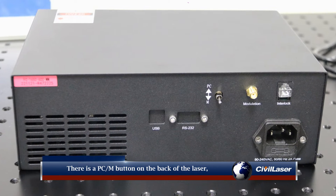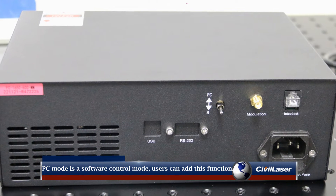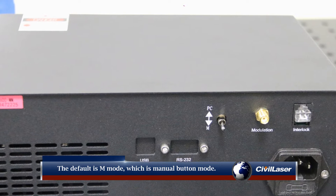There is a PCM button on the back of the laser. PC mode is a software control mode that users can add. The default is M mode, which is manual button mode.